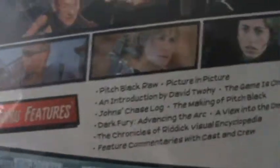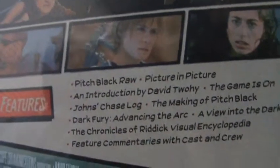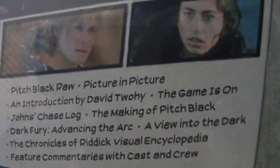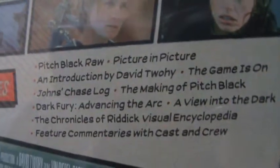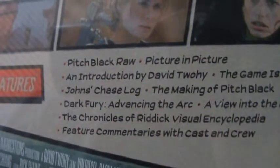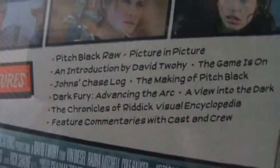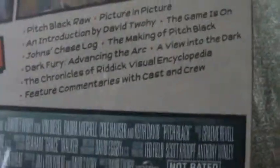Bonus features include: Pitch Black Raw picture-in-picture, an introduction by David Twohy — I'm not sure how to say that — The Game Is On, John's Chase Log, The Making of Pitch Black, Dark Fury: Advancing the Arc, A View Into the Dark, The Chronicles of Riddick Visual Encyclopedia, and feature commentaries with cast and crew.